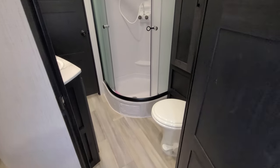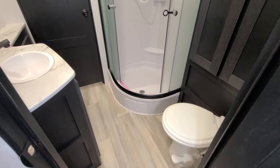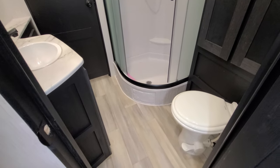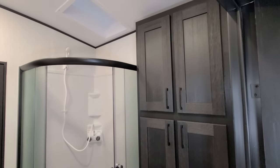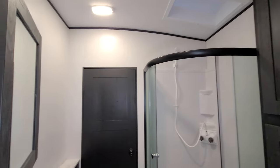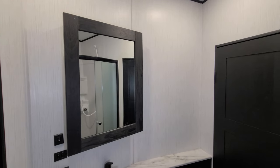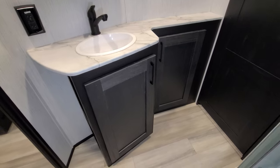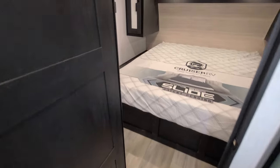Now going over here we have the bathroom area. You can get through the bathroom into the master bedroom as well — they design it that way so when the slide's closed you can still walk through. You have a porcelain foot-flush toilet, a step-in shower with a glass enclosure and skylight up above, quite a bit of cabinet space on the right for towels and linens, a medicine cabinet on the other side, light switches and fan control switches, and storage below. There is a lock on both bathroom doors.